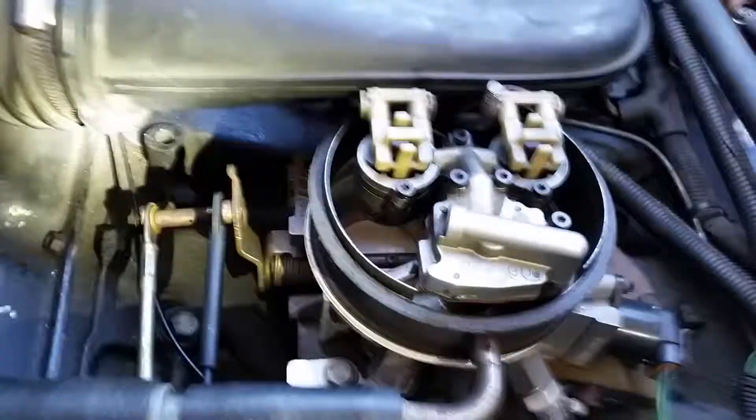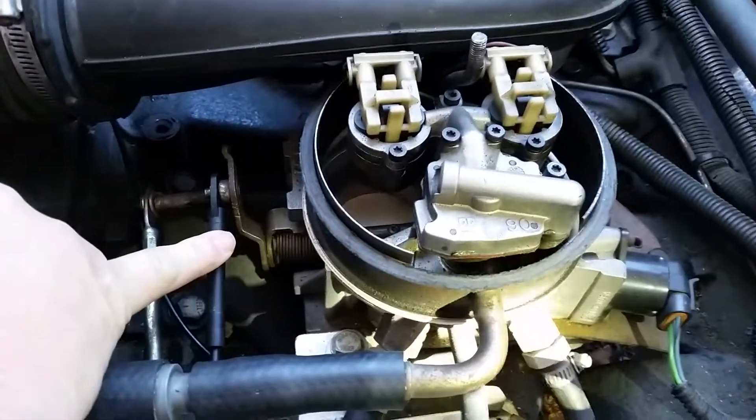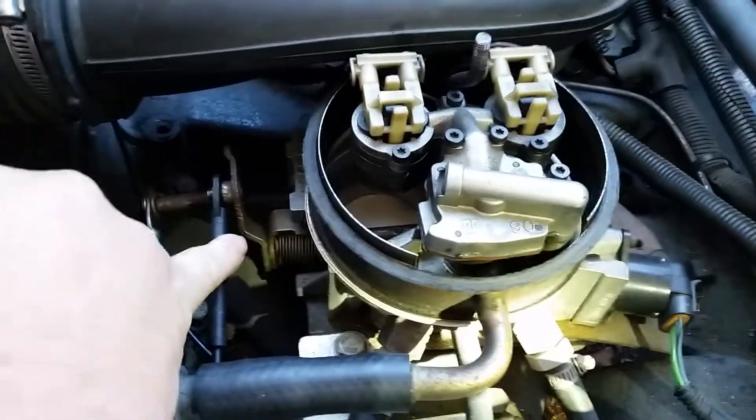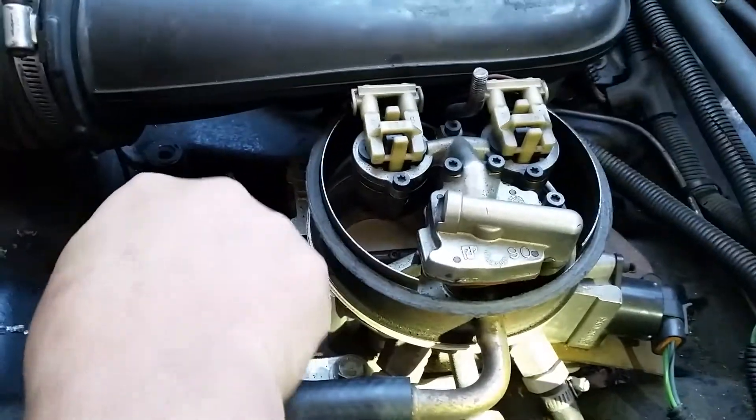So this is about the linkages — this is the shorter one higher up for the cruise control, and this is the longer one lower down for the throttle.